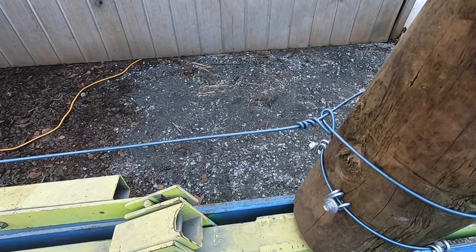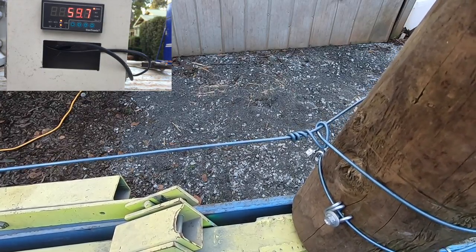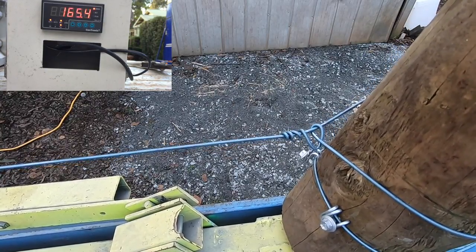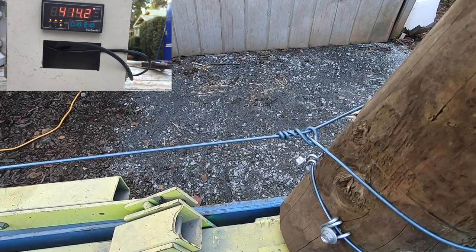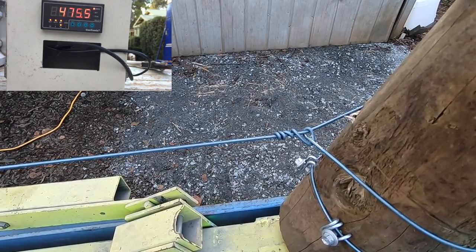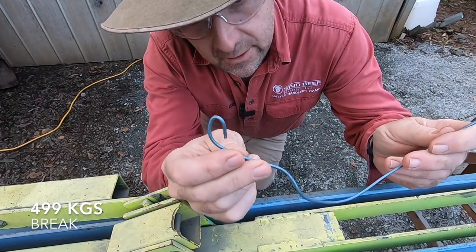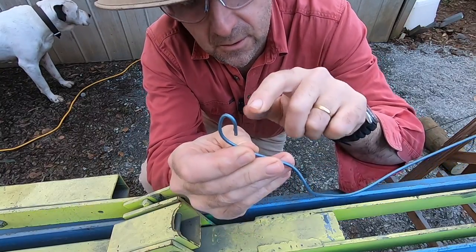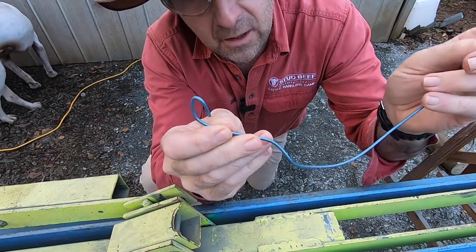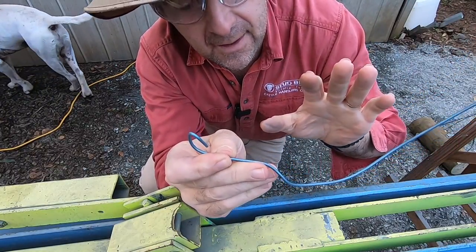Tightly tied knot number three. This time something a bit different — the tightly tied knot broke in two places: once where it goes over the wire for the first time, and the other point where that crosses over the straight wire as it goes through the loop, like it has on every other occasion.